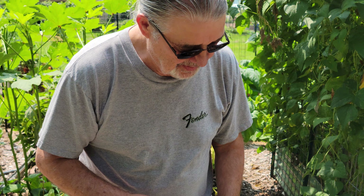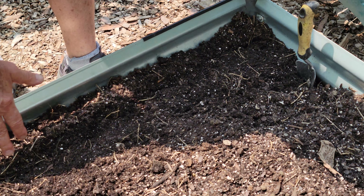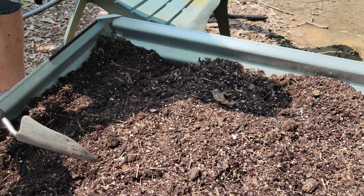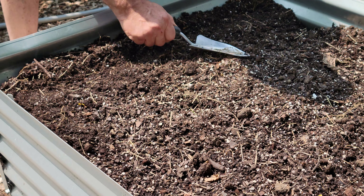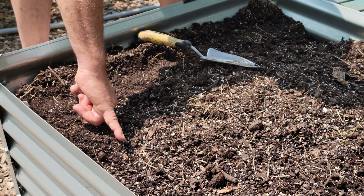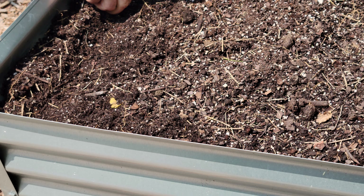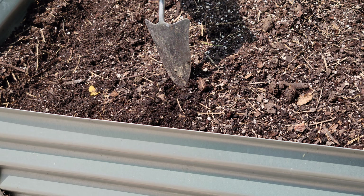We're going to start with all of these, and all of them are really shallow depth plants so you don't need to plant them very deep. We have a row of turnips we just planted here recently, so now we're just going to go about six to eight inches away. I just use the old human method to measure.